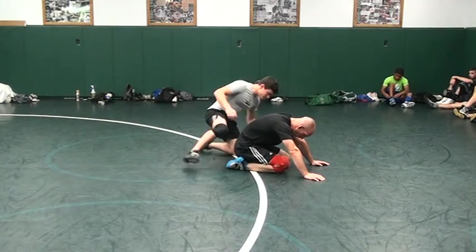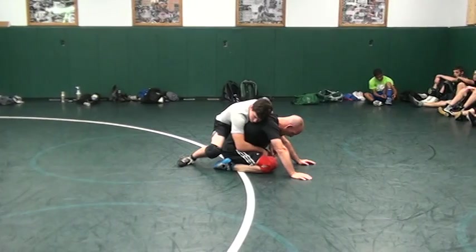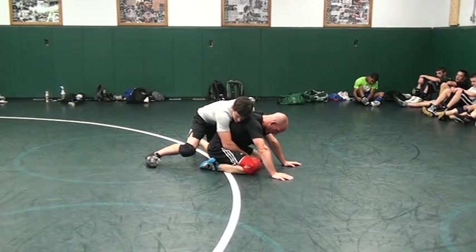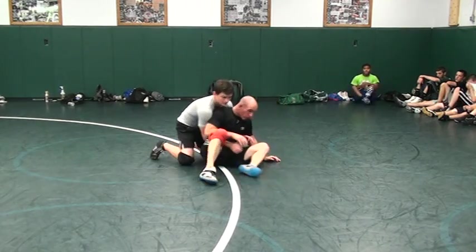Chuck's on top of me. I'm going to show you a nice little short sit here that I think will work for you guys. Now you guys, a short sit is kind of like a long sit — go all the way through with your butt. You're coming right here.